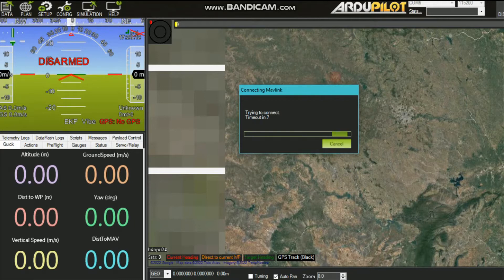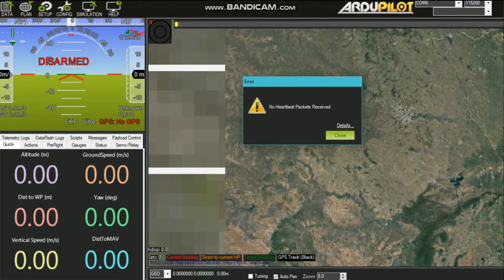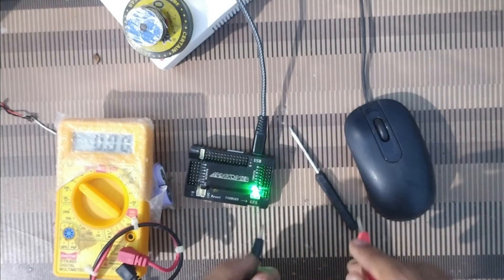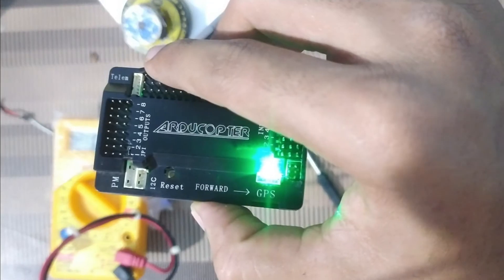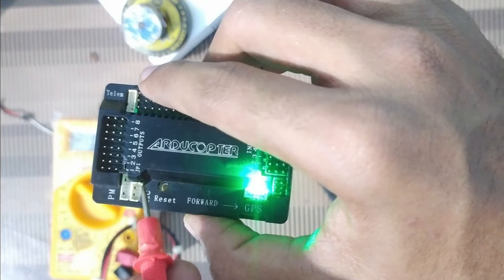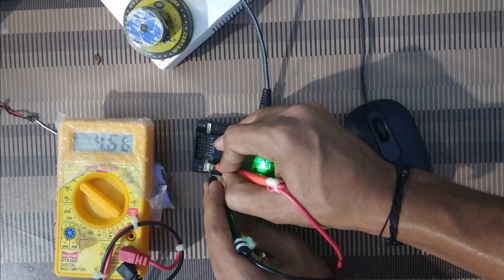Today I am going to fix this problem. The issue is that the output going into the board should be over 3.3 volts. Over the I2C port, the error shown is 'no heartbeat packets received.' Let me check the output on the I2C port with a multimeter. Check the voltage from the leftmost pin to the rightmost pin on the I2C port. The output voltage is over 4.6 volts — it should be around 3.3 volts.